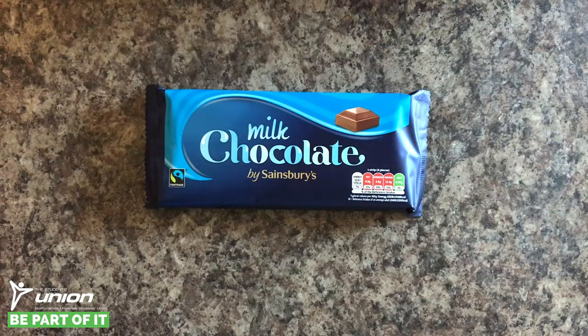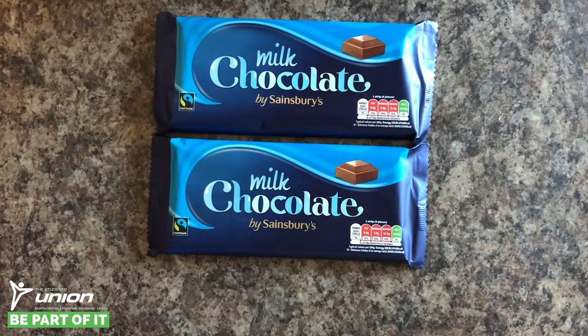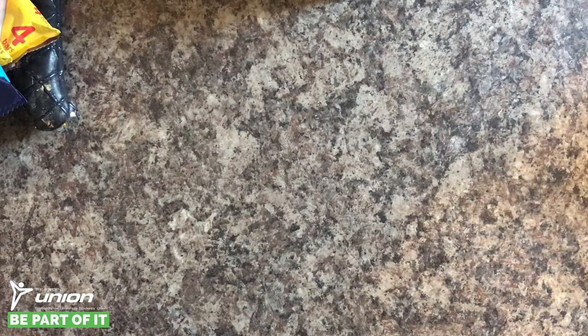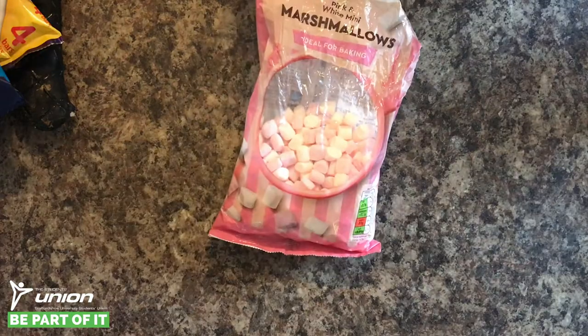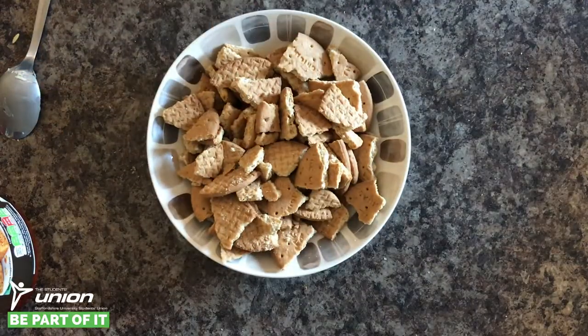What we need for this recipe is 400 grams of milk chocolate — you're gonna want that chopped. 125 grams of golden syrup. 125 grams of unsalted butter. 100 grams of mini marshmallows. 200 grams of digestive biscuits — you're also gonna want those chopped.